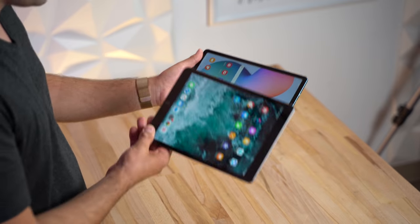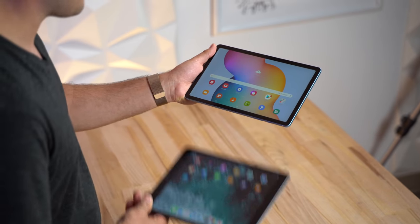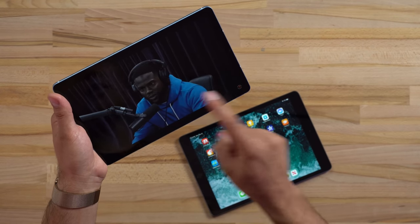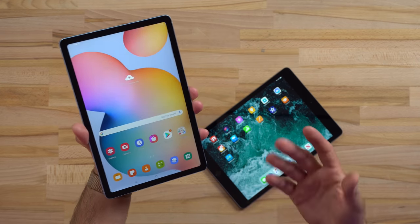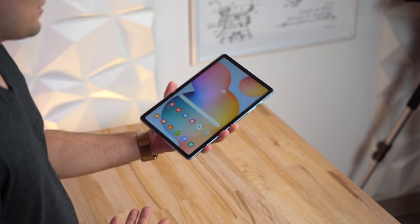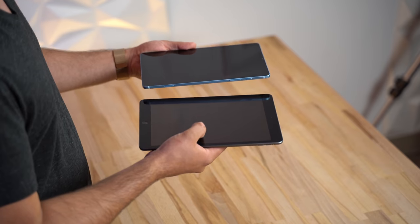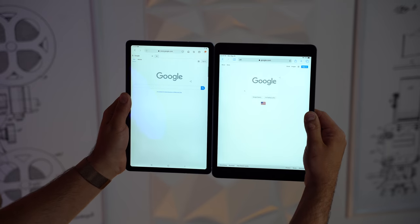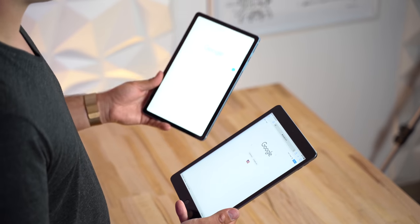16-by-9 is already wider than the iPad's 4-by-3, but 5-by-3 is even wider — an interesting choice. Even watching standard 16-by-9 video, you get black bars on the top and bottom. One benefit is that the wider screen means you can hold it in one hand with larger hands. One area the S6 Lite wins is its laminated display, which eliminates the gap between screen and touch surface, reducing reflectivity. The iPad is noticeably more reflective. Brightness is very similar, though the iPad has slightly better viewing angles — but outdoors, the Samsung is easier to see.